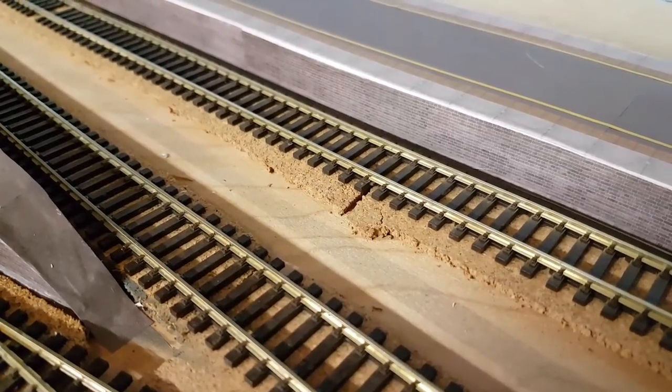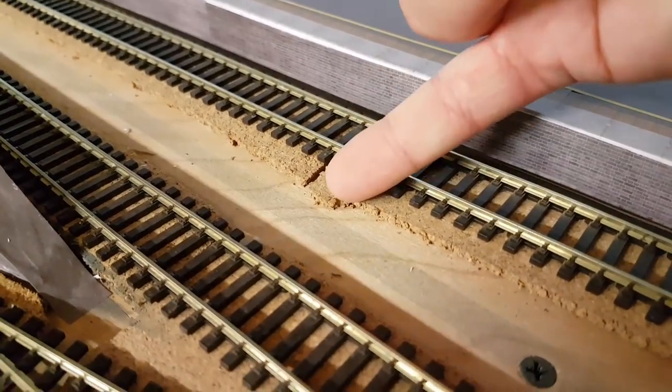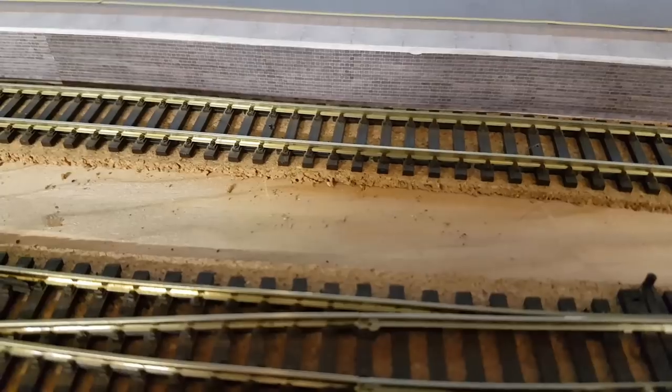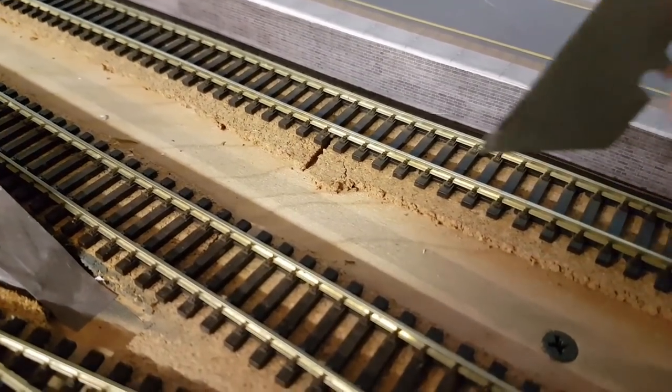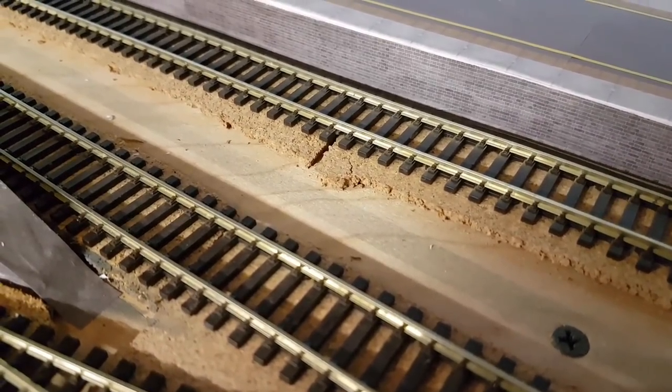As you can see, all my track has a cork underlay. Some bits are quite roughly done, so there's quite an edge here, whereas a bit further down it's all well trimmed. All I'm going to do now is go around with a razor blade and just trim all the edges down so it's nice and neat.